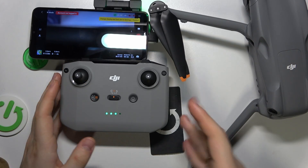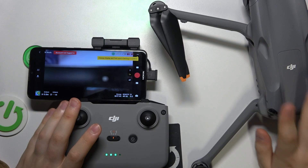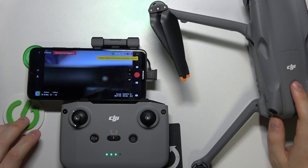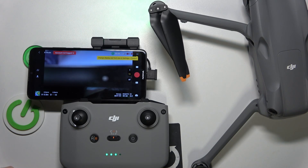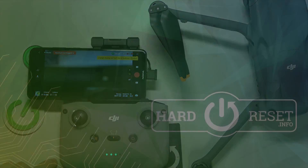That's how you set this drone up. If you have any questions or you perhaps encountered some issues while doing that, do not hesitate to use the comment section below. Thanks for watching and bye bye.